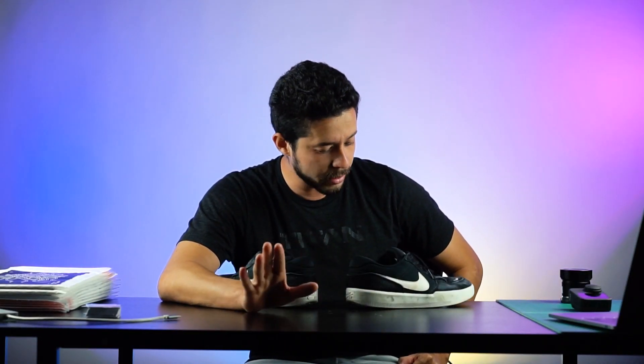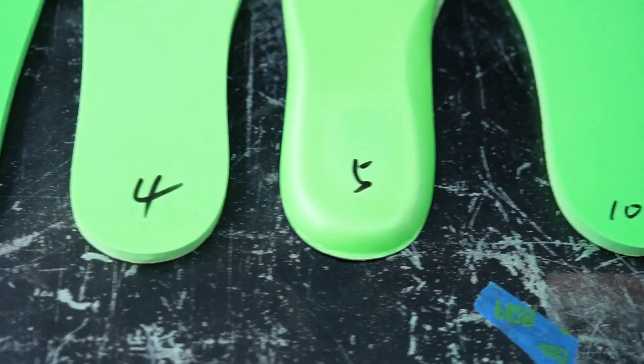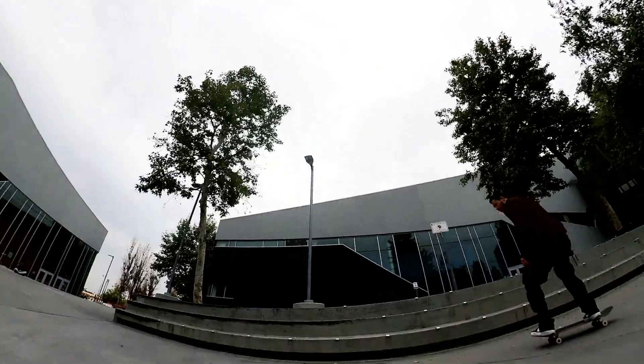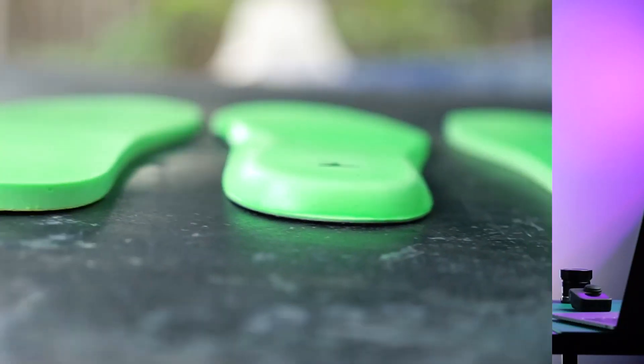It has been such a long time since we started doing this insole thing, but last week I tried out the number two insole in that lineup of different insoles that I have to test. After spending a week skating insole number two with these shoes, I realized they sucked. We don't want to skate those.